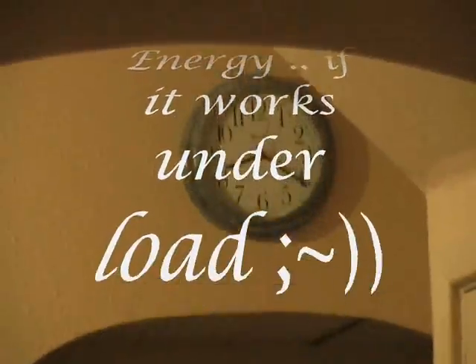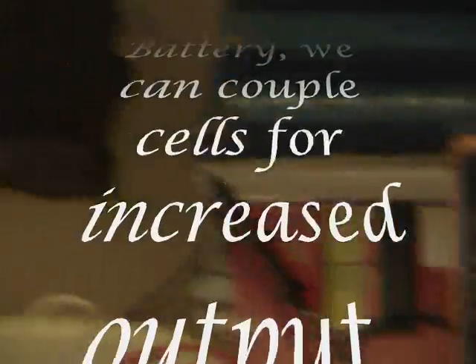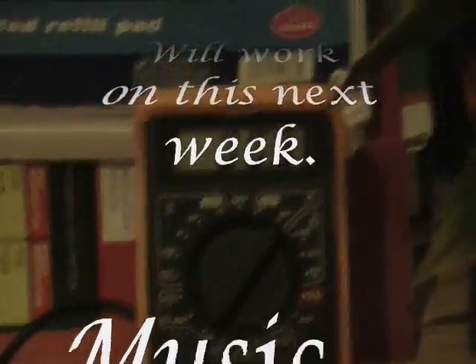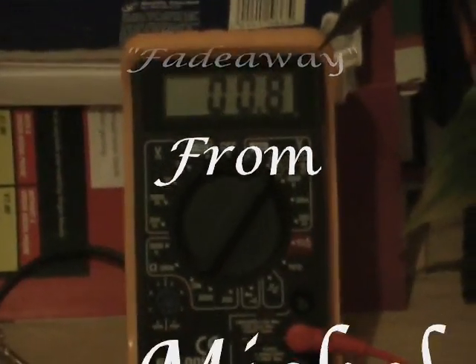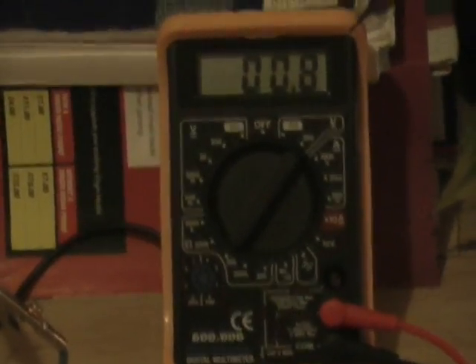And then finally, after 26 hours running, and 20 odd minutes later in the previous recording, right now at 0.87 milliamps DC. AC. That concludes this part of the experiment. More to do on this.